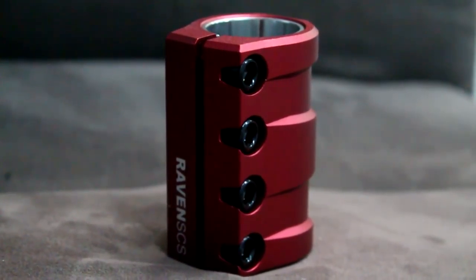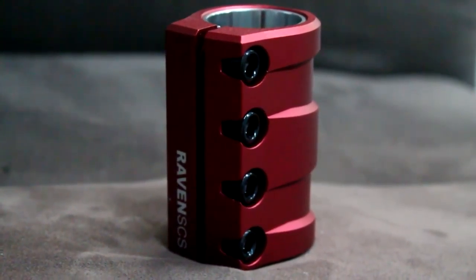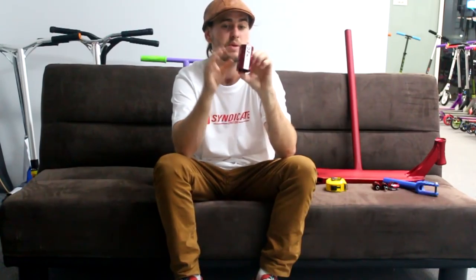I remember weighing this SCS when it came out and comparing it to other SCS's at the time — there was no other SCS that could fit oversized bars and was as light as this. It's a really light SCS for what it is. It's forged, not just straight-up CNC, so it's really nice high quality. For some people there might be a bit too much going on with the design, but some people really like those intricate grooves and cutouts.